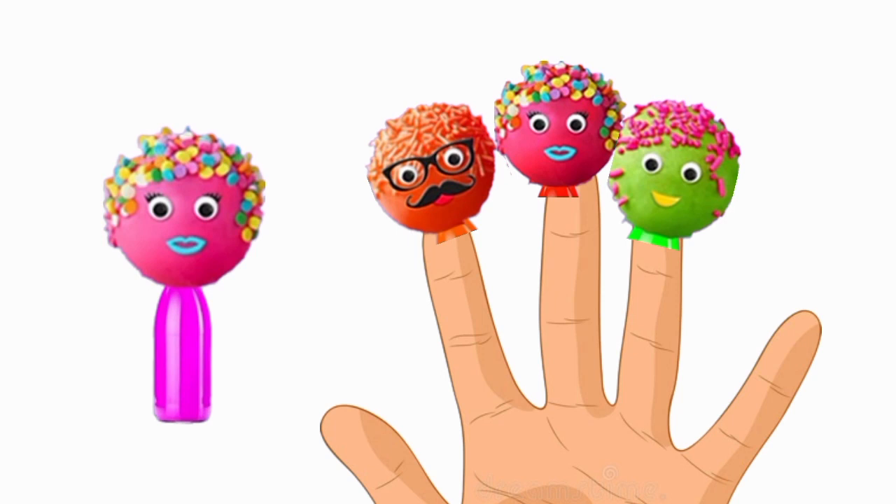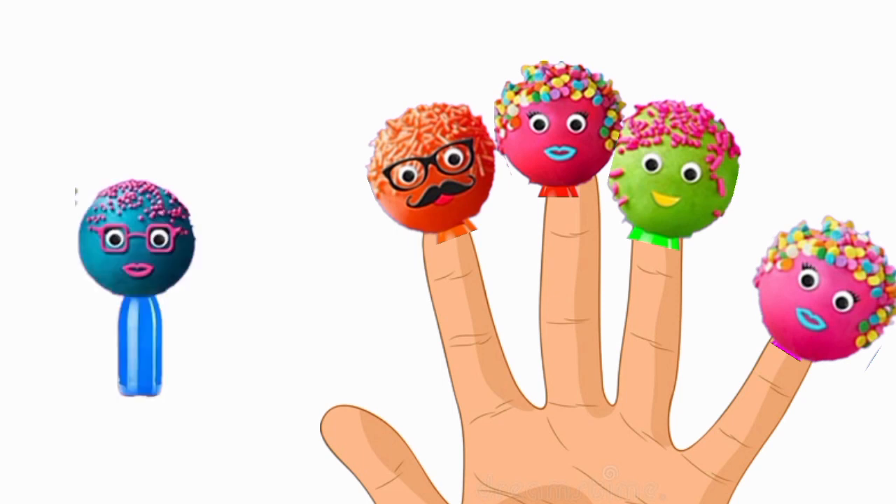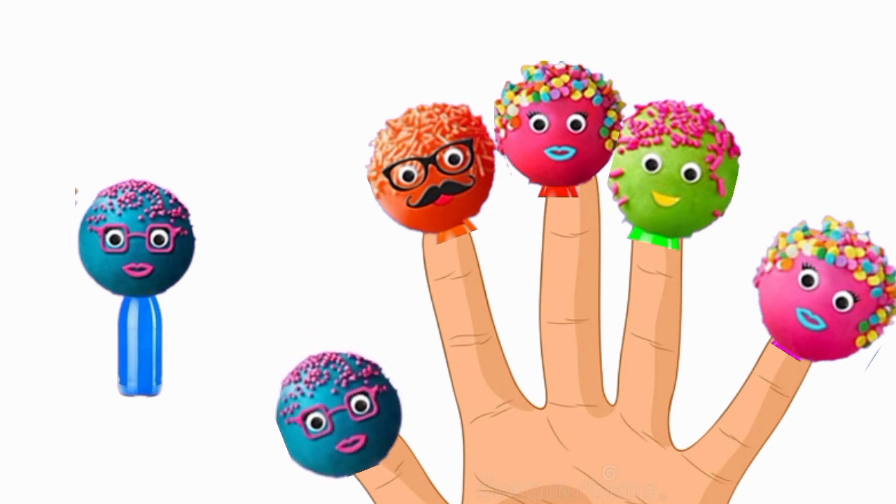Sister finger, sister finger, where are you? Here I am, here I am, what do you do? Baby finger, baby finger, where are you? Here I am, here I am, what do you do? Thank you so much for watching. Give me a thumb up if you like it very much. Thank you.